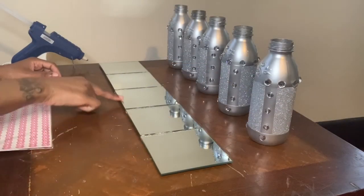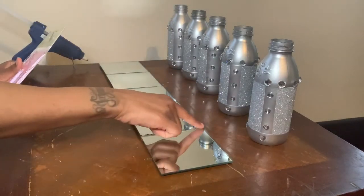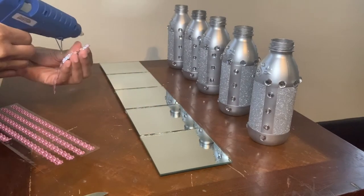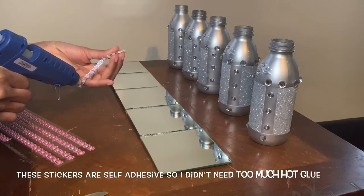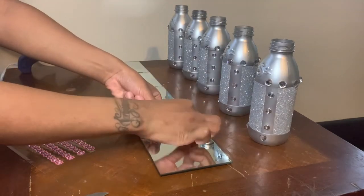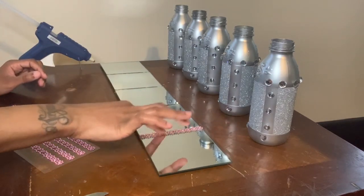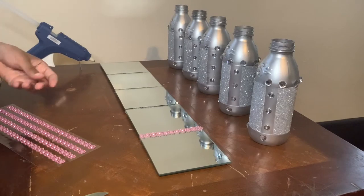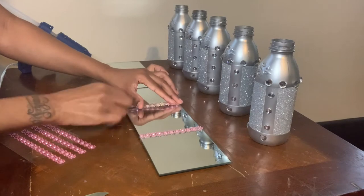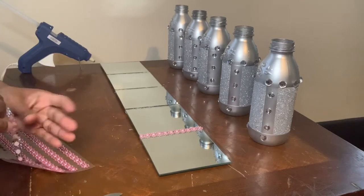Now that my mirrors are dry, I will be using these jewel border stickers that I purchased from the Dollar Tree. I will be placing them over the areas where you can see the glue. I will be using this tool.